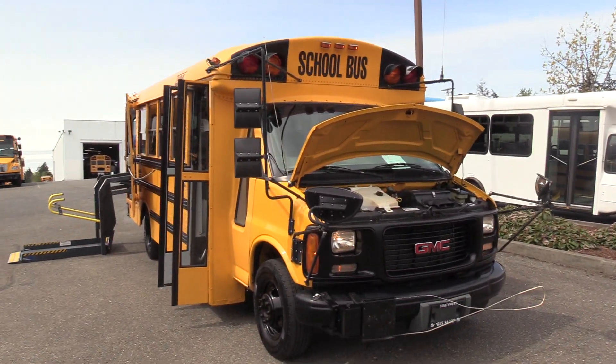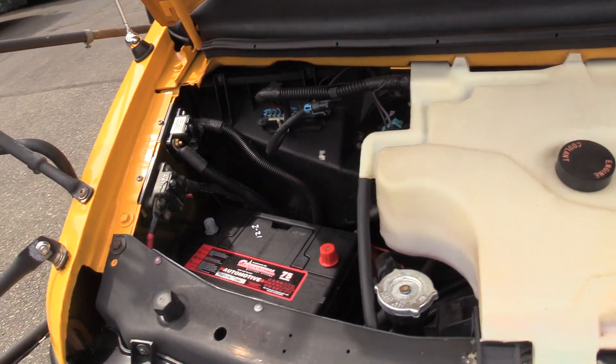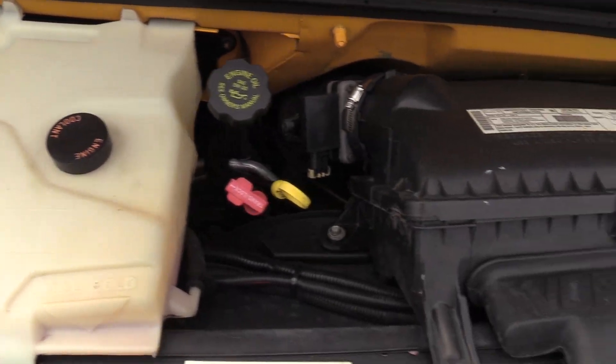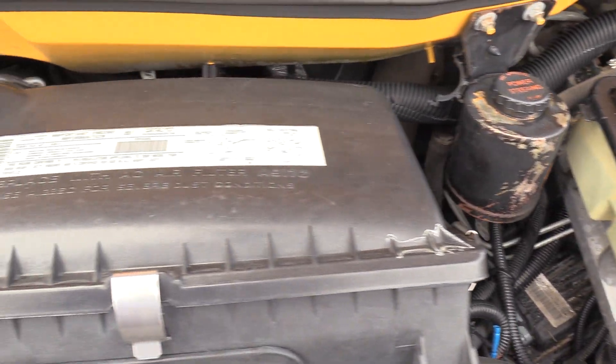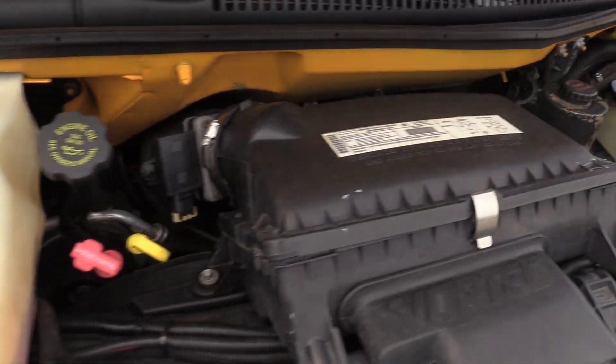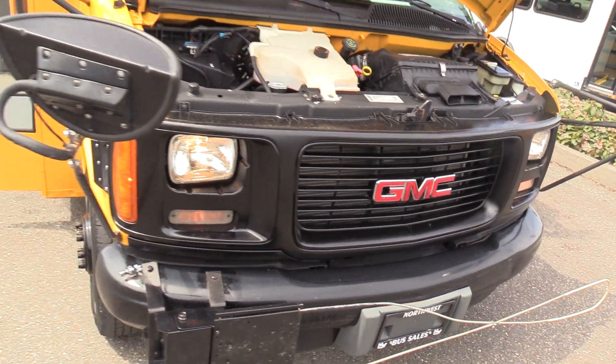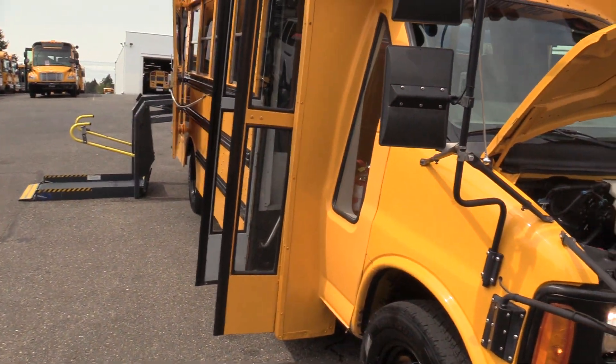This bus is 23 feet bumper to bumper, powered by the GMC/Chevrolet 5.7 liter gasoline engine. It's a pretty standard Type A School Bus.